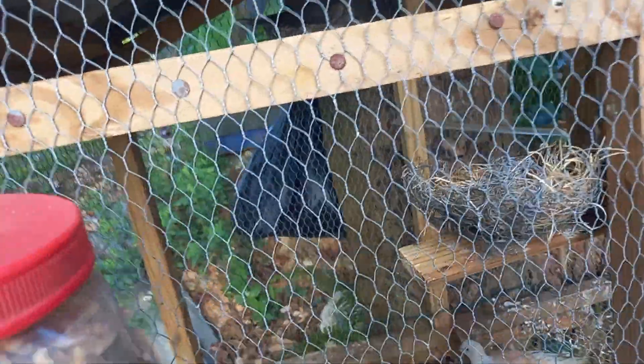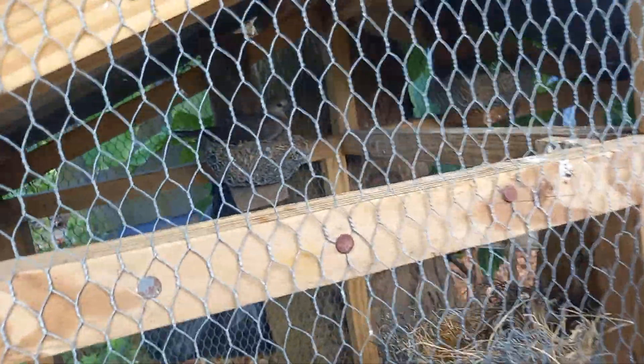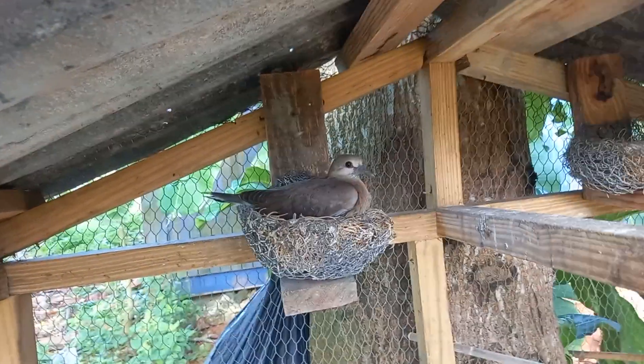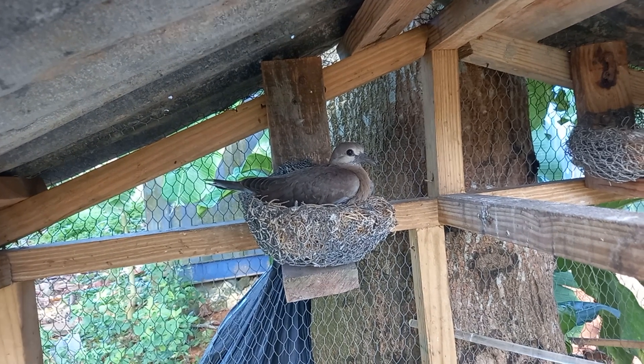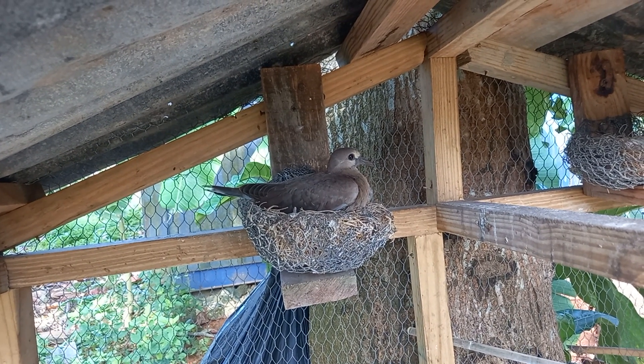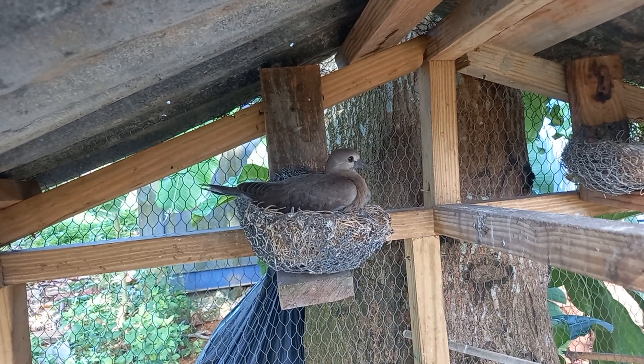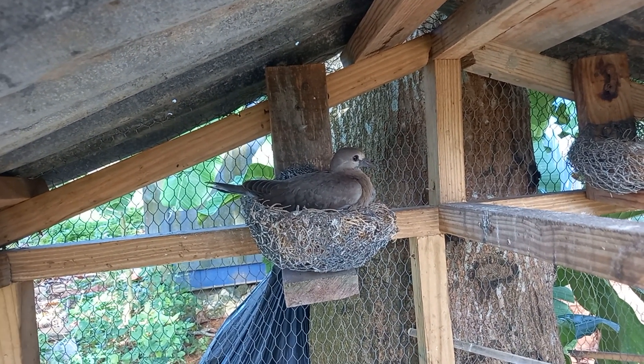As you guys can see, that bird right there is my crossbreed bird — one of a kind. If anyone has ever seen a babel dove and a white wing go together and have a baby, leave it down below in the comment section. That is a special bird right there. I am going to feed them now — stay tuned.